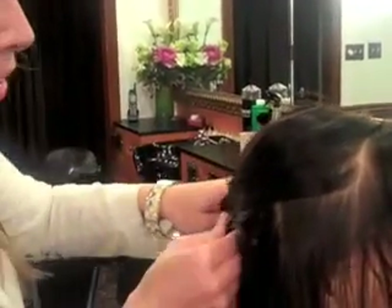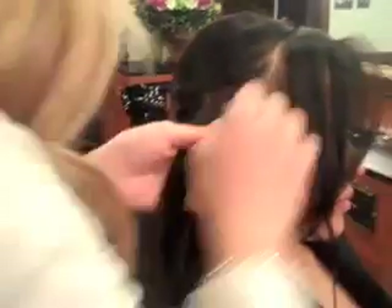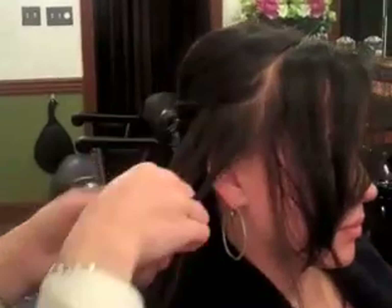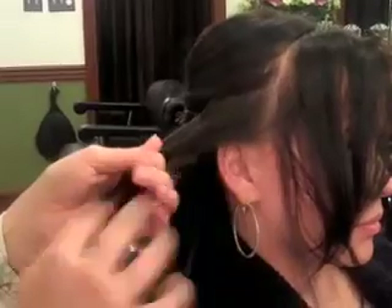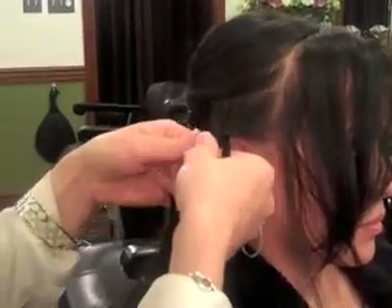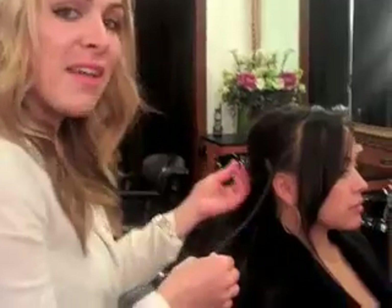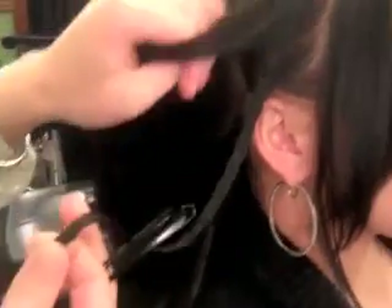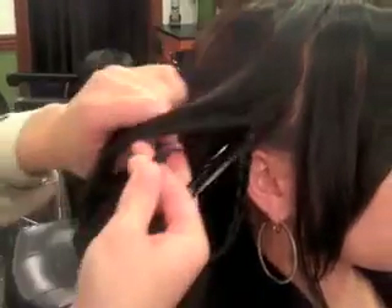Then you can pin the hair back so it doesn't get in the way, and you just proceed to make a normal braid. Now that I've finished braiding the hair, I'm going to take the clip down and make sure that her hair falls naturally, because you don't want to overlap too much of the hair — then it will start to pull the hair back too far.